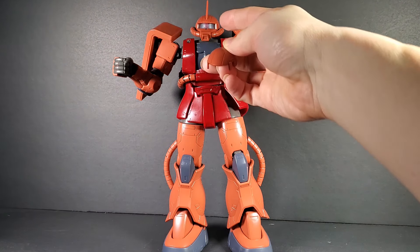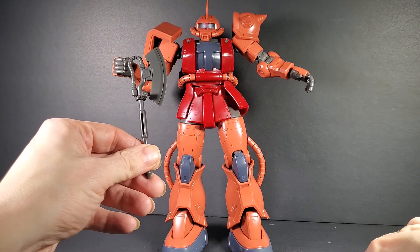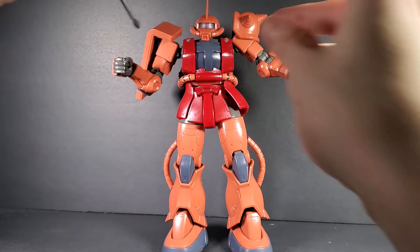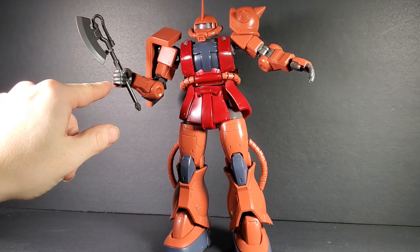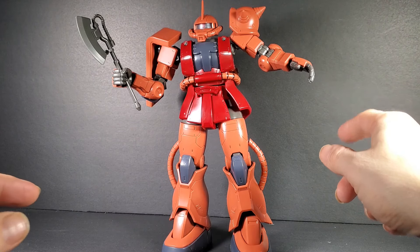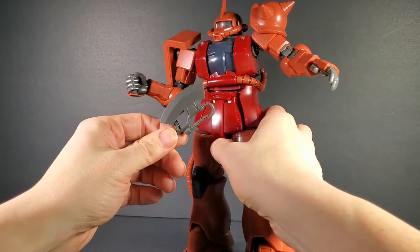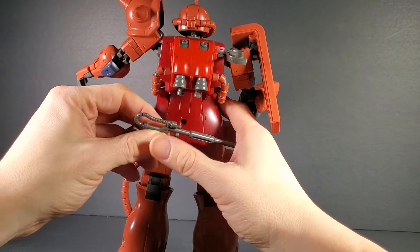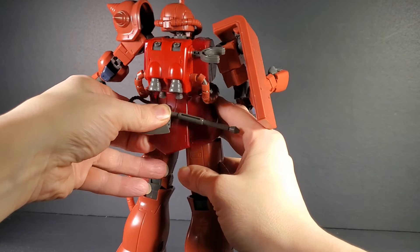You also have a normal helmet, so if you don't want the command antenna, you've got a flat one. It comes with two heat hawks, which just slide into the hand like usual. You also get two holding hands, one open hand, and one trigger finger hand. The heat hawks can peg onto the side skirt or the back skirt — I think I'll choose the back skirt.